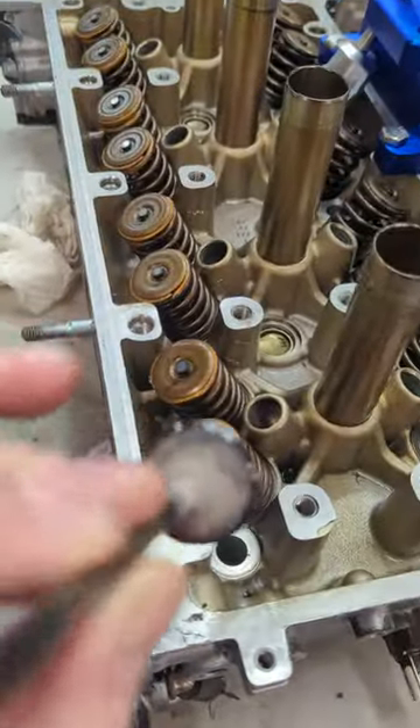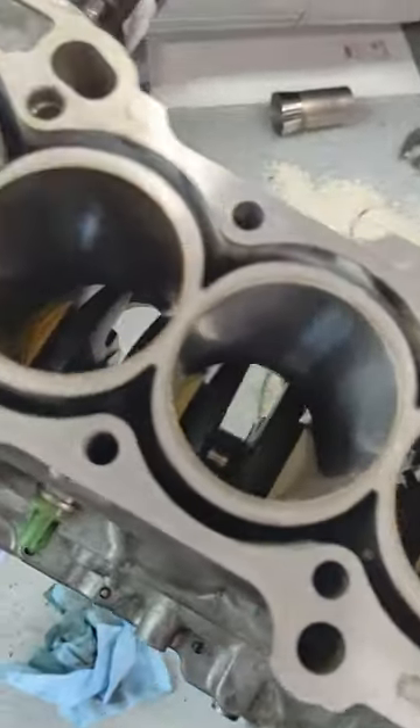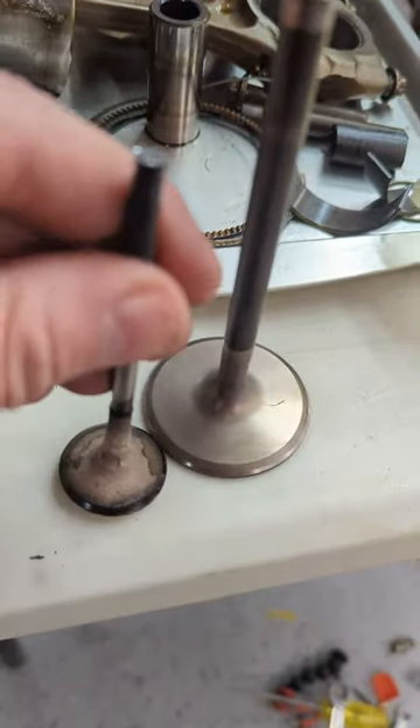Right here is one of the intake valves for the K20A2. Of course these things need some serious cleaning. I'm working on boring it out right here — we're putting in some forged rods and pistons, but look at the size difference.